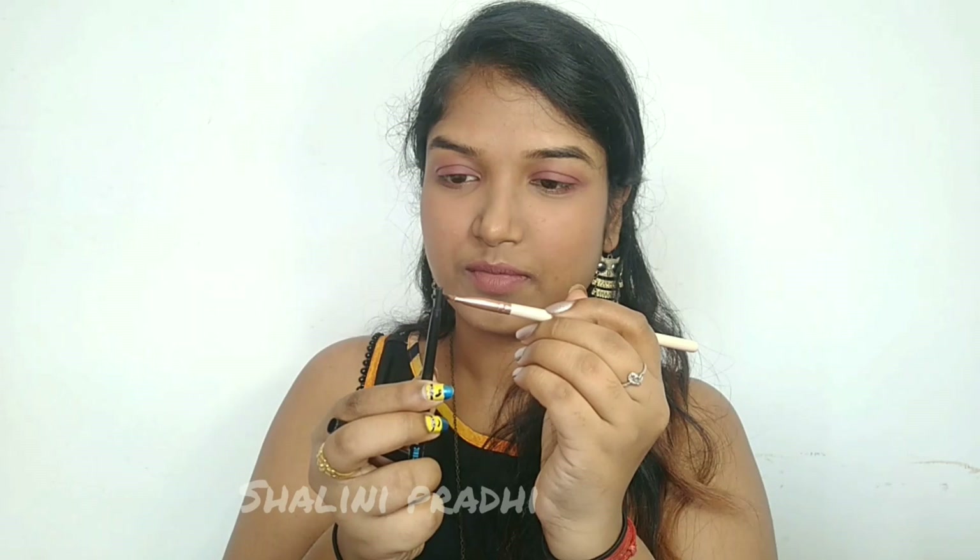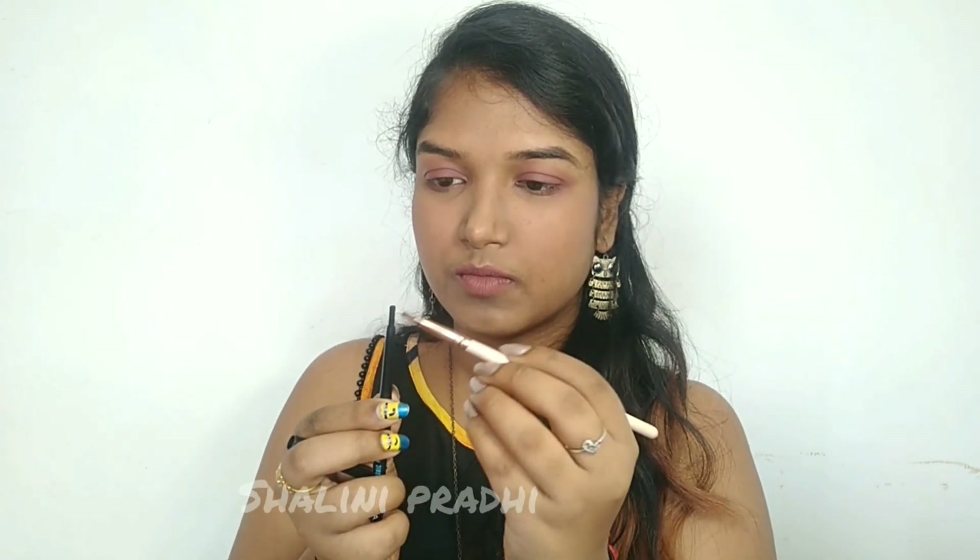I'm using Lakme Iconic Agile as my eyebrow product. I'm using a small angular brush to pick up the product and filling in my eyebrows.